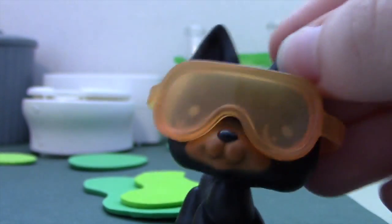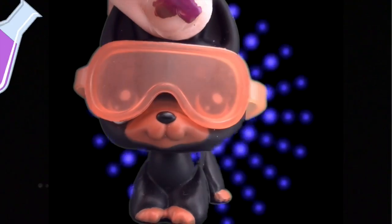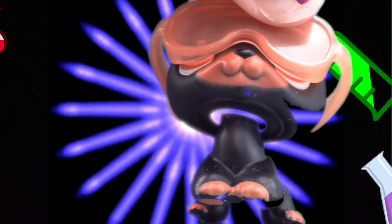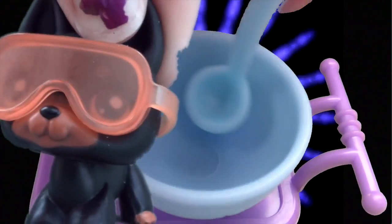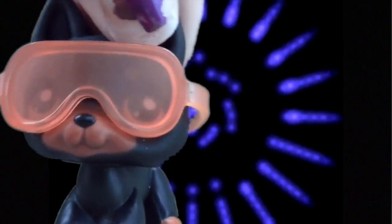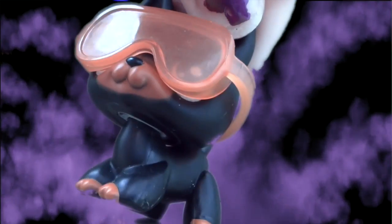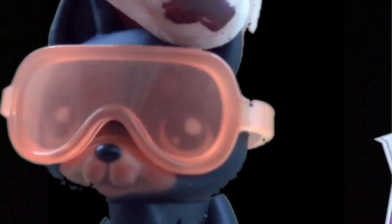Hey guys, it's Kyle! Welcome to the Kyle Science Show! Mix and stir and sniff and pour and try not to mess up the floor. Kyle Science Show!